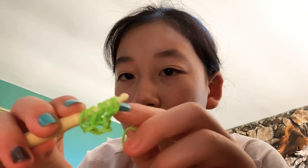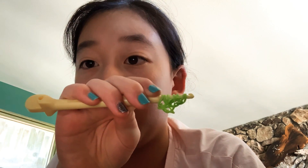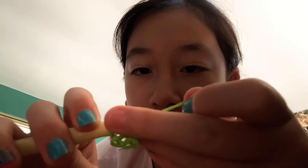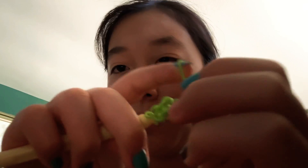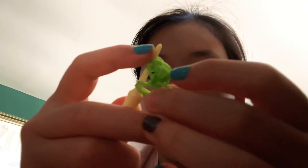Then take another band and pull it over the first one, two, three, four, and five bands. Just pull everything over until there are two bands left over. Pull it over all five — slowly: one, two, three, four, and five — then close it. You have one of the petals done!